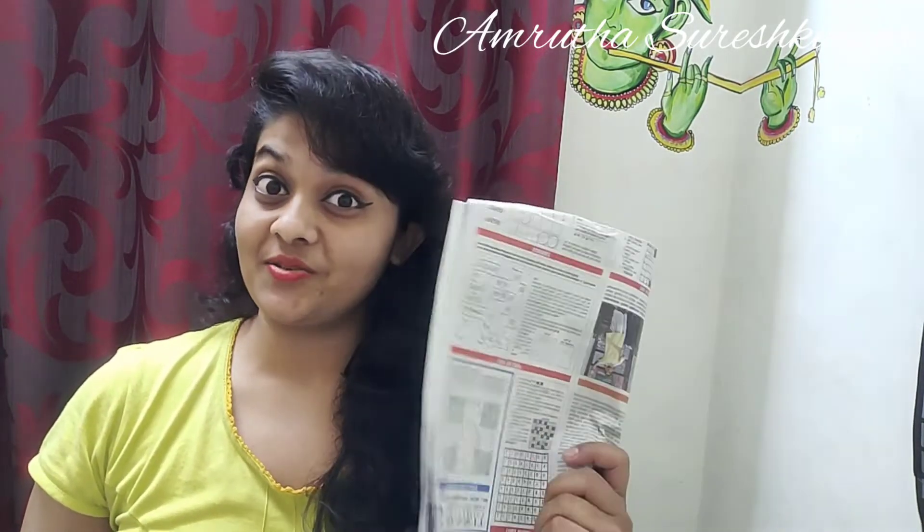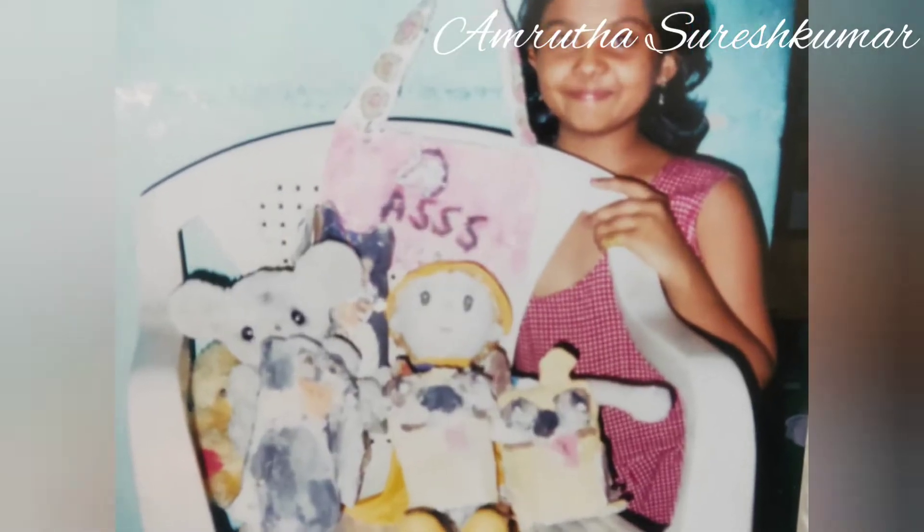Hello everyone, welcome to my channel. Today we shall do some craft work. As you all know, Ganpati festival is nearing, so we shall make a Ganesh idol using newspapers. Come, let's watch the video.